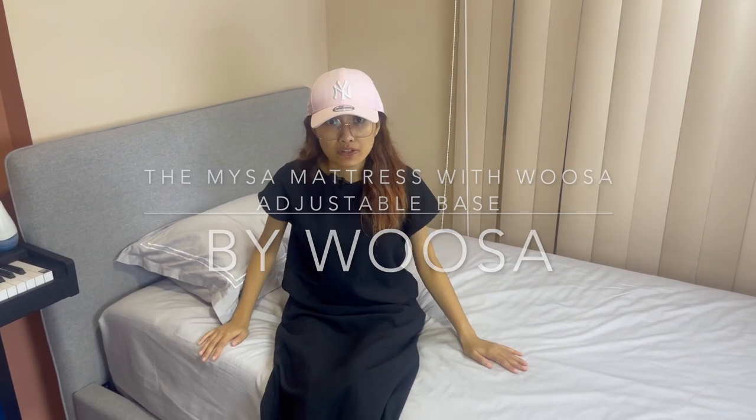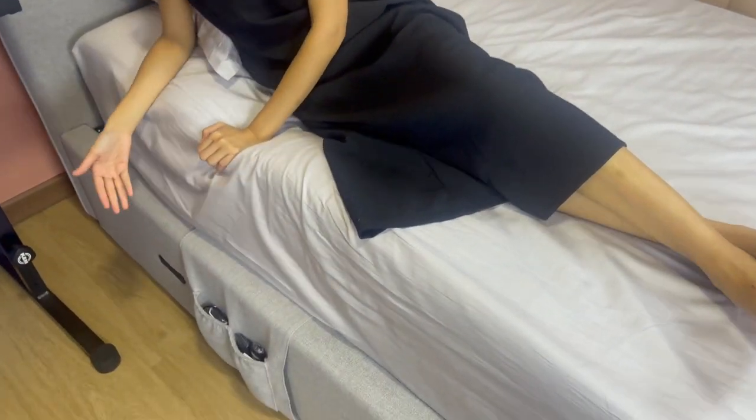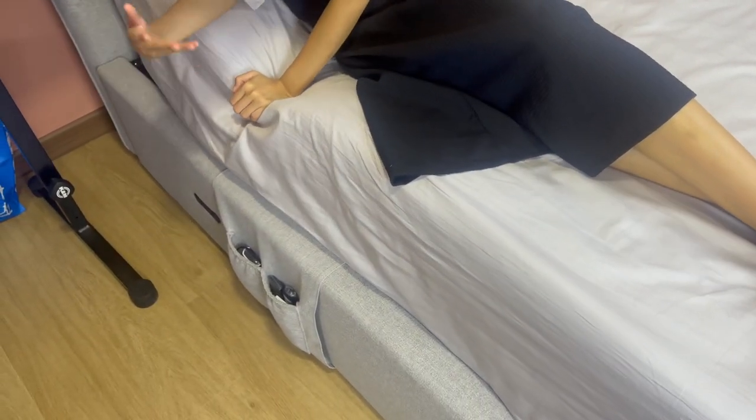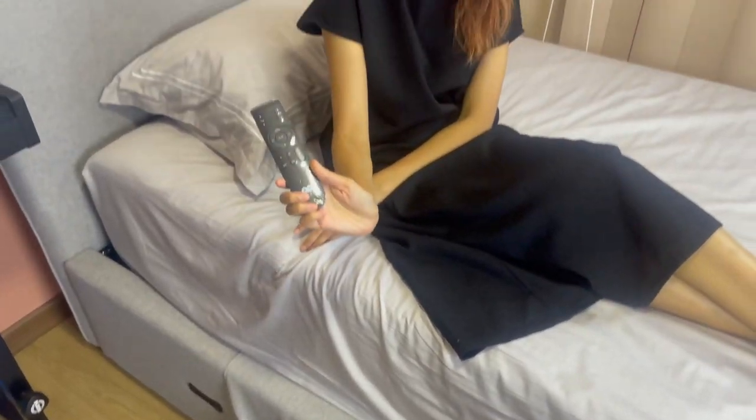What I love about this bed is that it's so functional — it has pockets you can utilize to store all kinds of gadgets, even remote controls. It's as functional as a hospital bed, because you have the ability to adjust it.